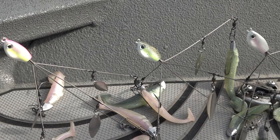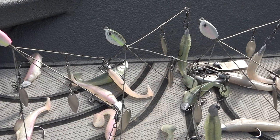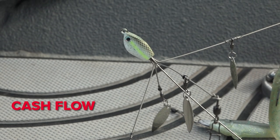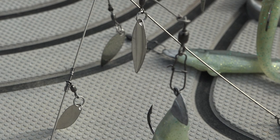If you're like me you've thrown a Flash Mob Junior and you're in love with it. Now at Lurenet we got three new colors with painted blades, painted heads, and matching Scottsboro swim baits. Cash Flow has a chartreuse colored head — I'm going to use this in a little bit dingier water with a lot of fertile, green water. It's got more of a gizzard colored look, a little bit chartreuse, a little bit of sparkle greens in there.